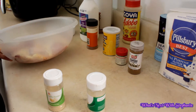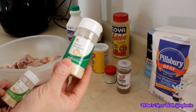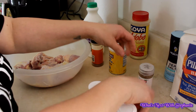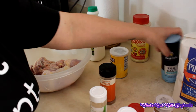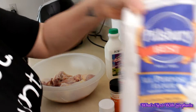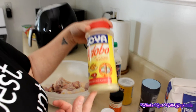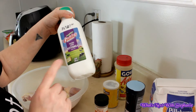Some of the ingredients I'm going to be using: onion powder, garlic powder, poultry seasoning, cumin, paprika, seasoned salt, cornstarch, all-purpose flour, adobo, sazon, buttermilk, and black pepper.